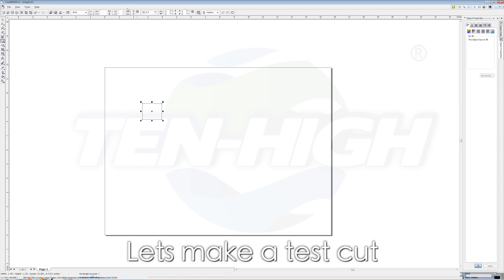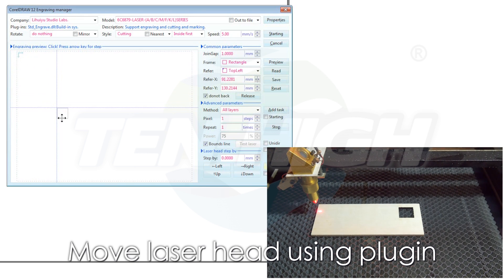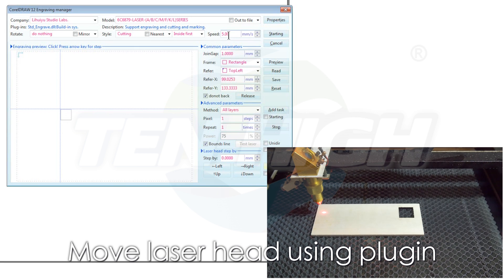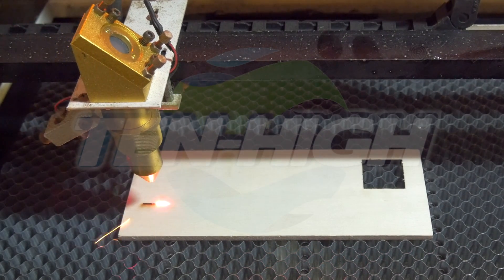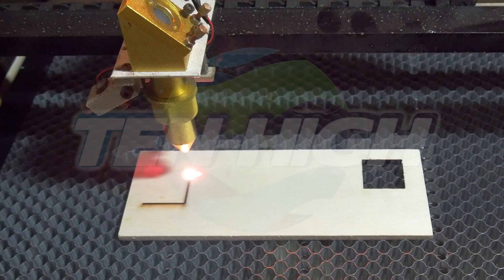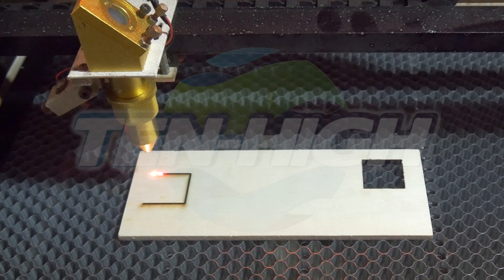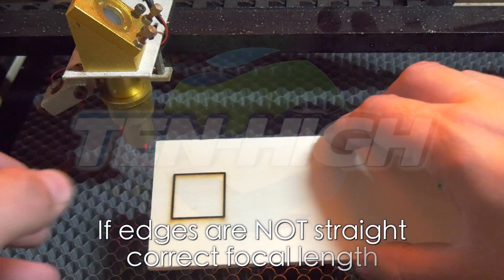Now let's try cutting something. Let's start with a square — you can set it to a 1 by 1 inch square. Moving this square around the template does not represent where it will cut on the cutting pad. Clicking on the Corel Laser Cut button and moving it within this grid will. As you can see, moving the square in the grid will move the laser head. I can select a cutting speed or type in a value and see that the laser head will move to that parameter. Press the starting button. As you can see, the laser cut a clean square. If your edges look slanted, make sure your focal length is correct.